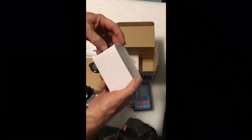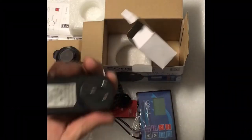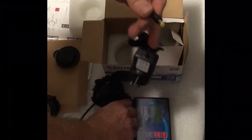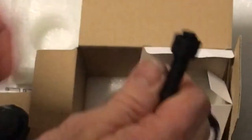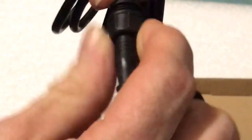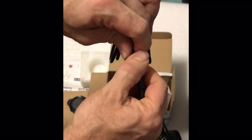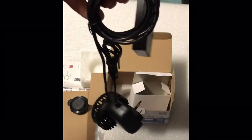And of course you've got your transformer — it's all pretty simple to use. This transformer just comes out and it's plugged into the controller like such. And the pump has got the three little pins; make sure you line up the little groove and that just screws together like that. So it's fairly simple, fairly easy to install.